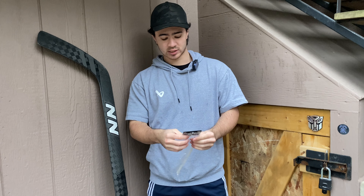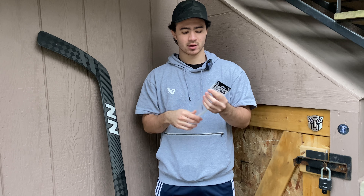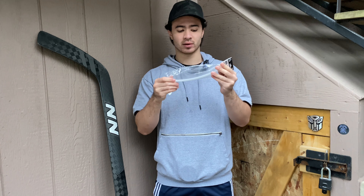So what I use is blade armor. You can buy them in singles or you can buy them in like 5-packs or 10-packs. I have semi-reviewed them in the past when I compared the wraparound, the Sherwood, this and another one. So I have covered this in the past if you want to check that video out.